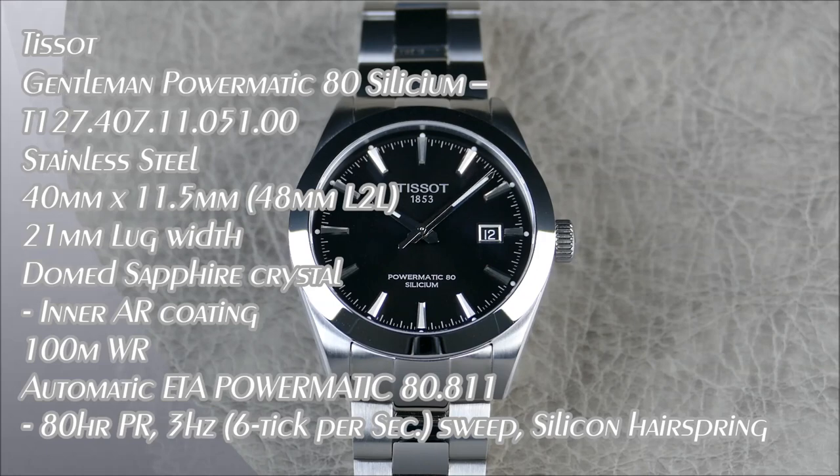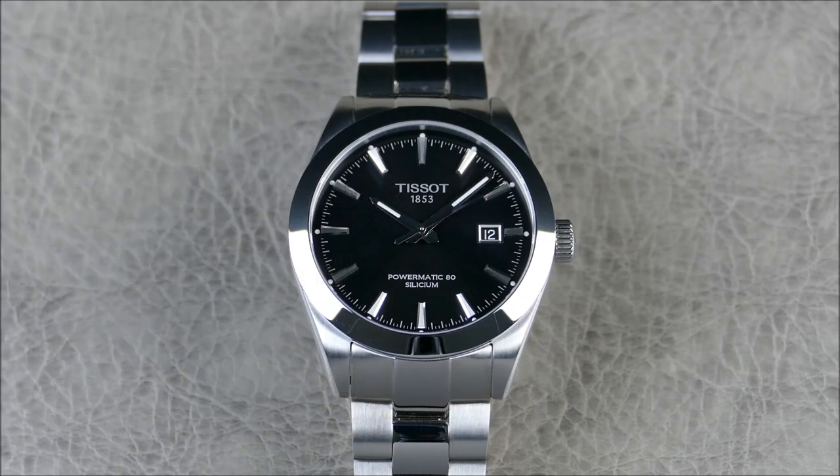Hey everybody, welcome to another episode of On The Riz From Off The Cuff. Today we have an awesome review for you from the brand Tissot, which we have not featured probably on this channel since the very beginning. Actually one of the first watches and one of the first video reviews for this channel was a Tissot watch.